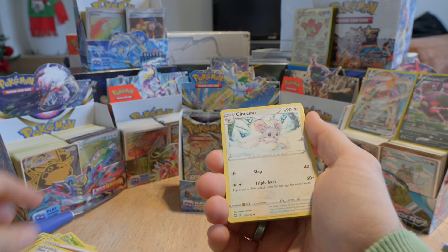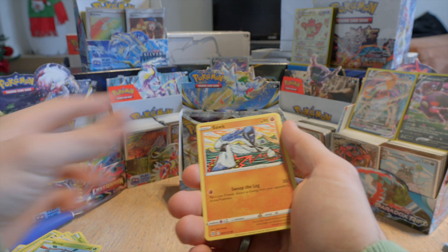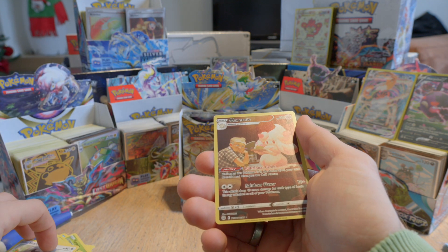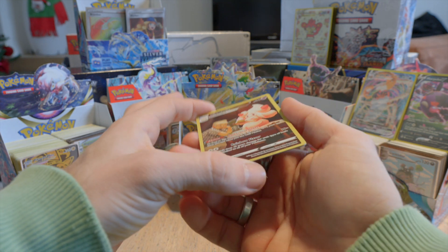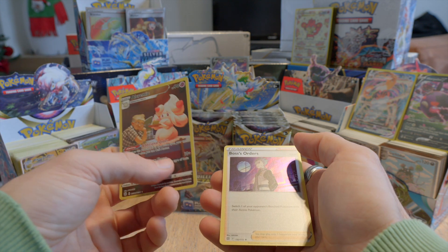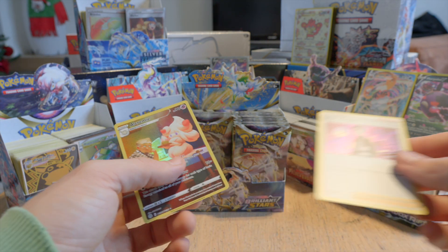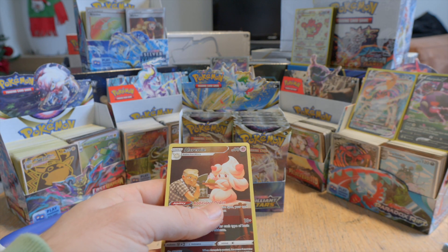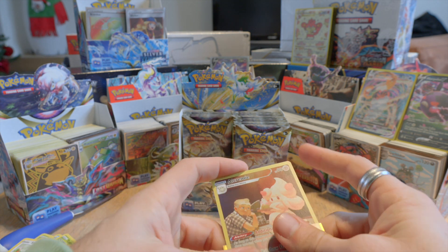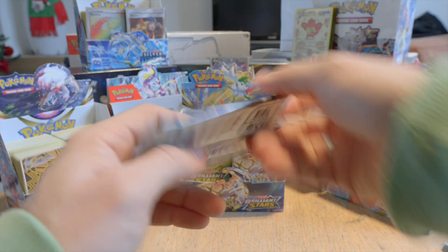We have Team Yell's Cheer, Chinchino. Cleansing Gloves — not the normal ones. We have Burmy, Starly. Alcremie! And we have Boss's Orders with Cyrus — a holo Cyrus. Let's put this one into a sleeve as well. Nice. Okay, so we're getting started — apparently.